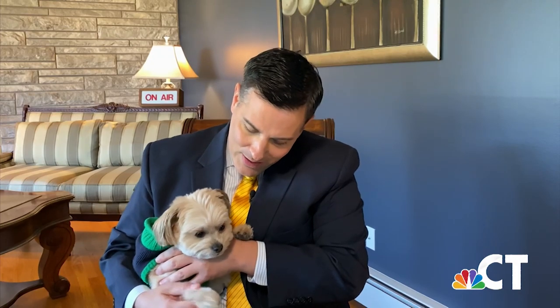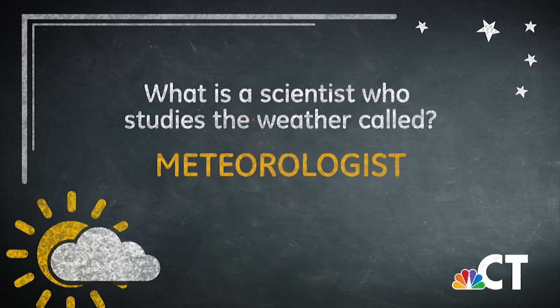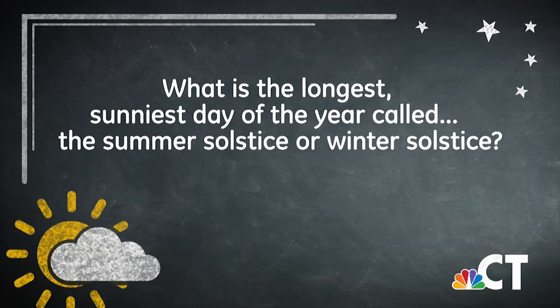Hi kids, I'm NBC Connecticut's first alert meteorologist Darren Sweeney, and this is my dog Bentley. Say hi Bentley. And this is your weather trivia. Our first question is: what is a scientist who studies the weather called? Here's a hint — I just used the word when I introduced myself. The answer is meteorologist. Okay, next: what is the longest, sunniest day of the year called — the summer solstice or the winter solstice?